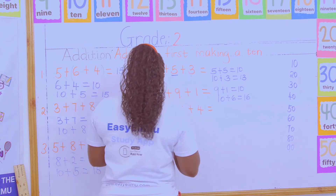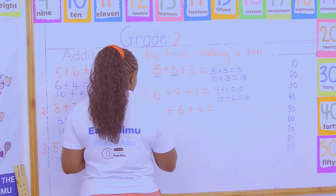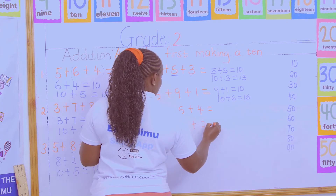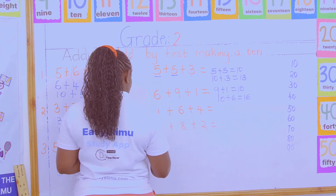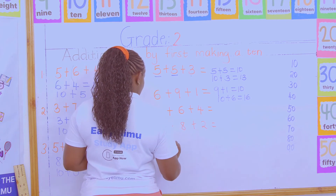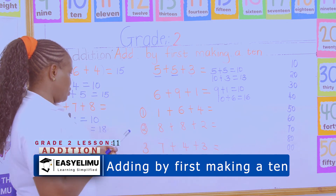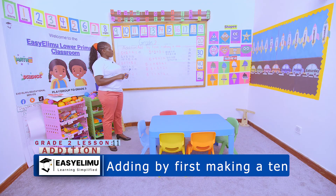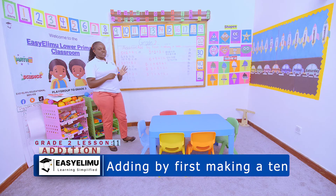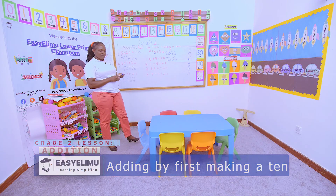The remaining questions you will do at home with the help of your guardians. They are: 8 + 8 + 2, and 7 + 4 + 3. When we meet tomorrow we'll do these fast in class, then continue on the day's topic. It was your teacher. Have a blessed day, thank you!